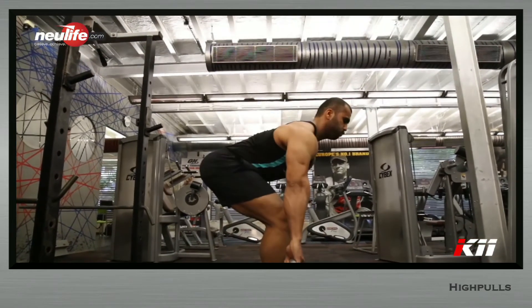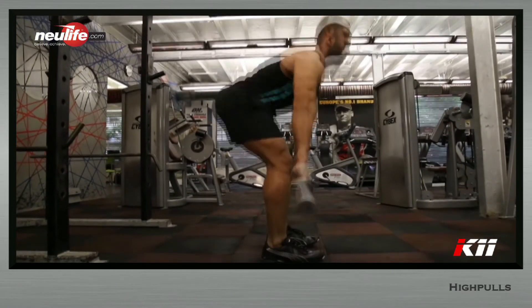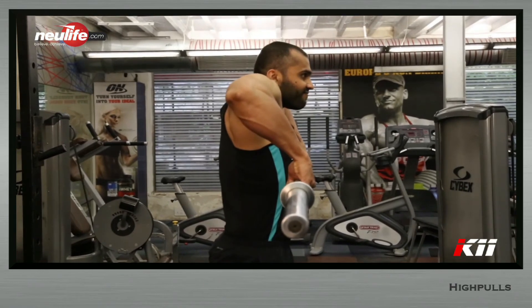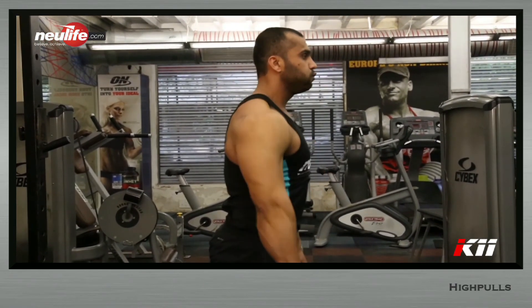Put the weight back on the floor under control by pushing the hip back and bending the knees. As the plate touches the floor, deload by loosening the grip and tightness momentarily as you exhale. Inhale while getting into the starting position.